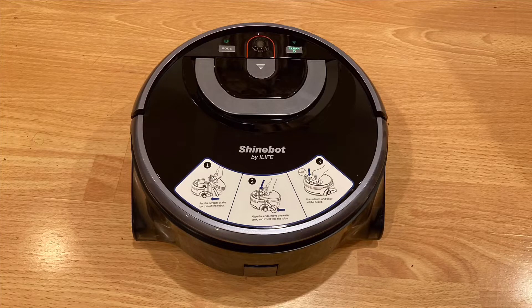Robot vacuums and mops have become extremely popular in the past few years. Today we are looking at a robot mop by iLife, specifically the Shinebot W450. This product retails for $349 and is a unique mopping robot compared to the other ones on the market.